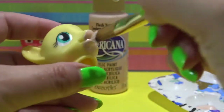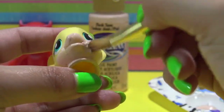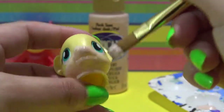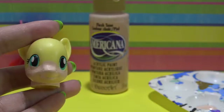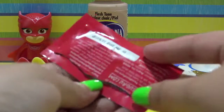The body's all done. Let's make Owlette's face. I'm using some flesh tone acrylic paint and I'm going to put three layers on her nose and mouth area, because Owlette has a little mask but it shows her mouth. Then I'm going to seal all of that acrylic paint in.